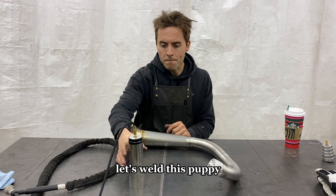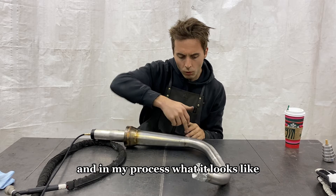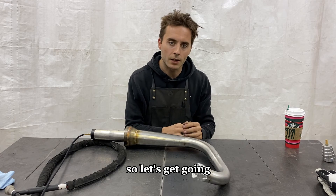Let's weld this puppy. We've got our back purge all dialed in here. As I get going, you'll see my process, what it looks like, and how the post flow works as I'm rolling. So let's get going.